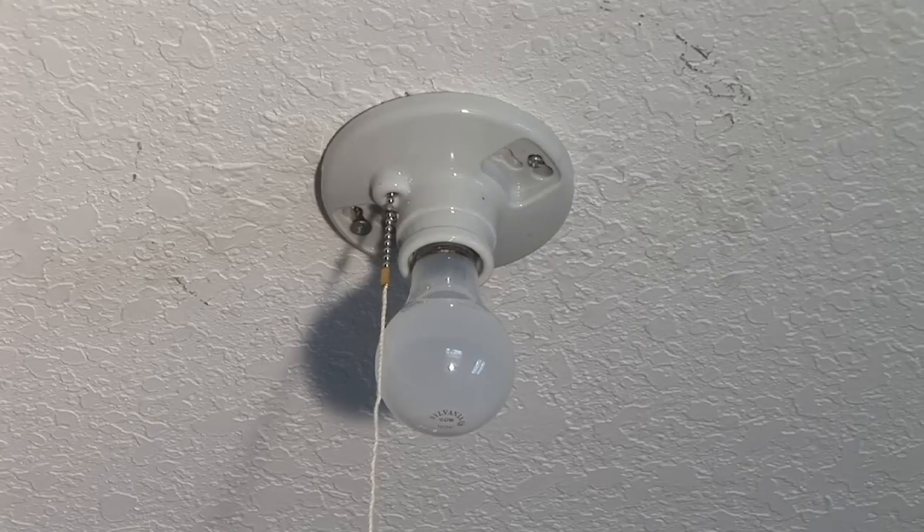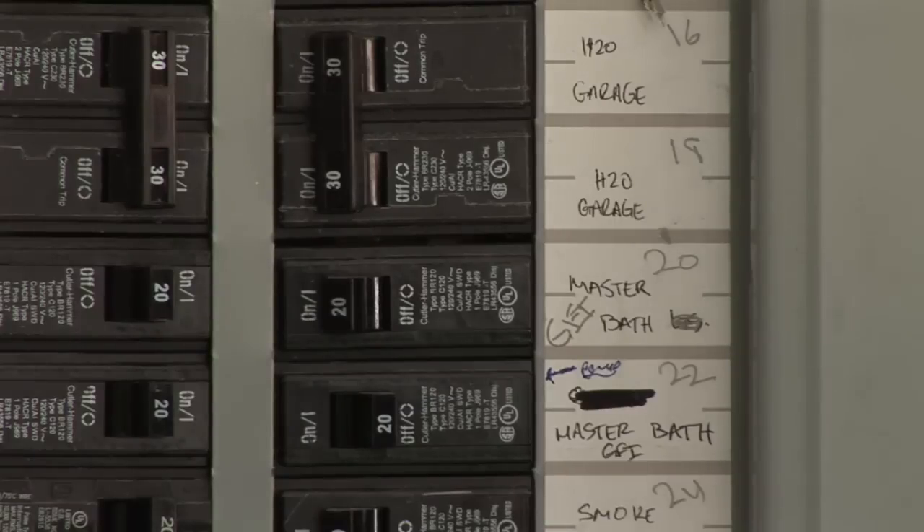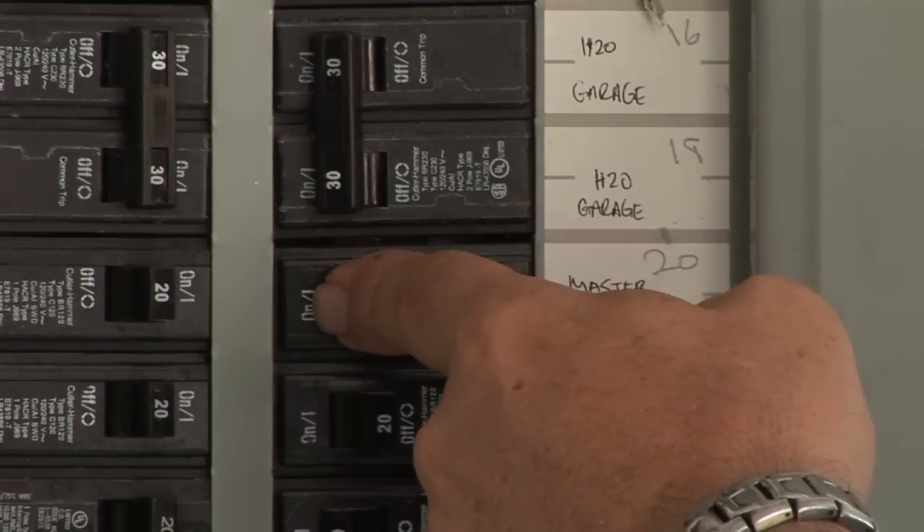So let's get started. First thing you want to do is make sure the power is off. We'll go back to the electrical panel and make sure that the breaker is off.